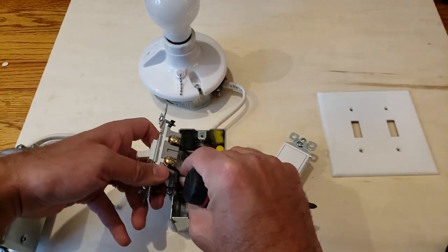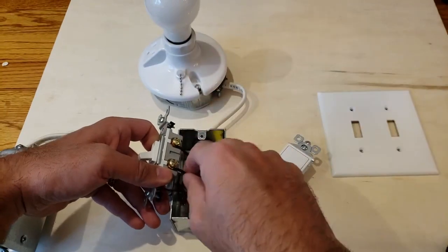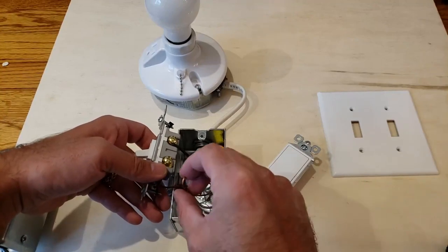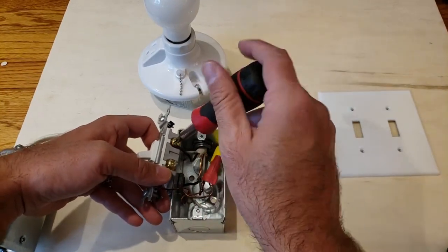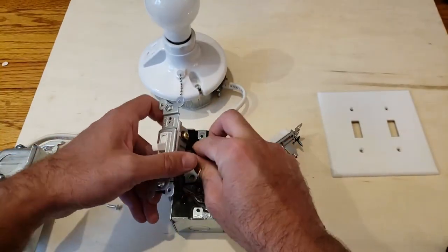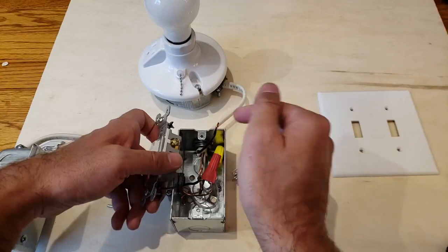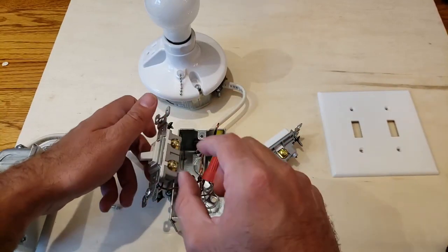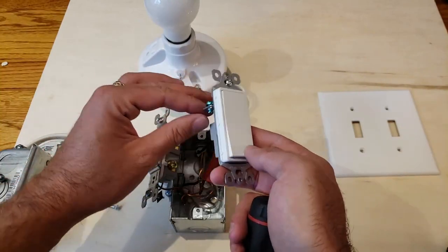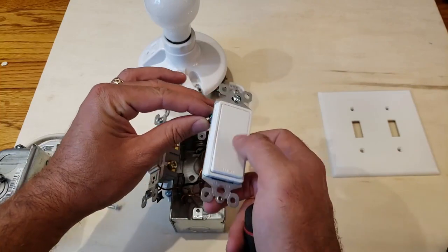So we're going to remove our two wires from the terminals and pull these out. It's a good idea to remember which wire is which. It doesn't matter for a single pole switch — it will work no matter which way you've got it wired with these two wires; if you reverse them it's not a big deal.